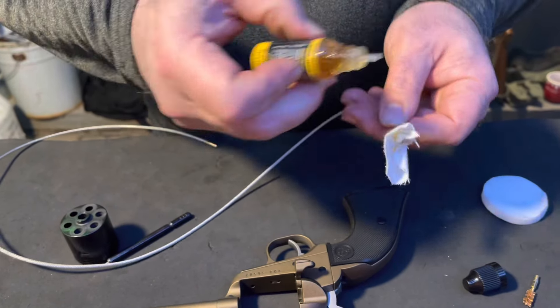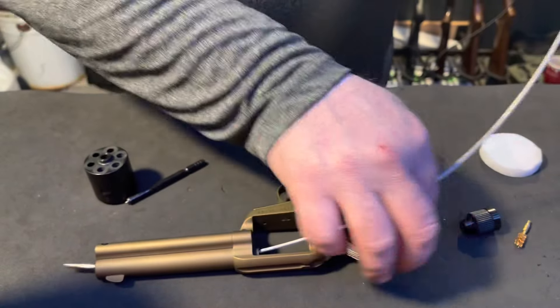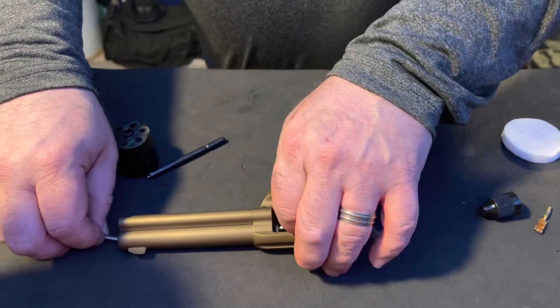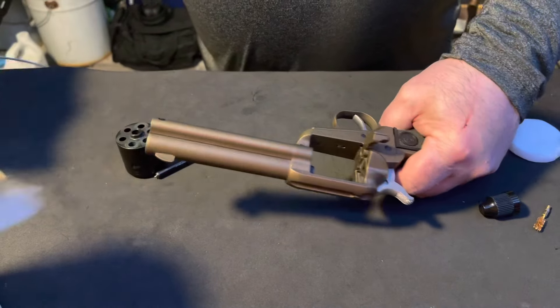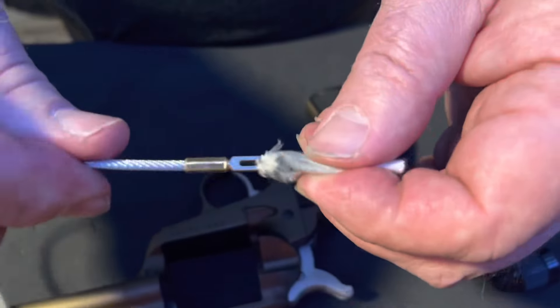Take a couple drops of your CLP — you can't use too much, but a few drops is enough. A shorter cable would be ideal, but this is what I have and I can clean multiple firearms with this one cable. Pull that through and you'll see it gets a 360-degree clean.